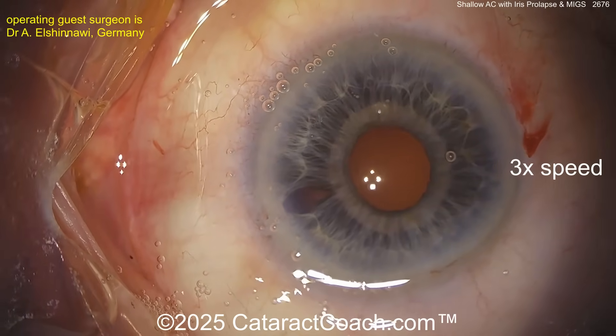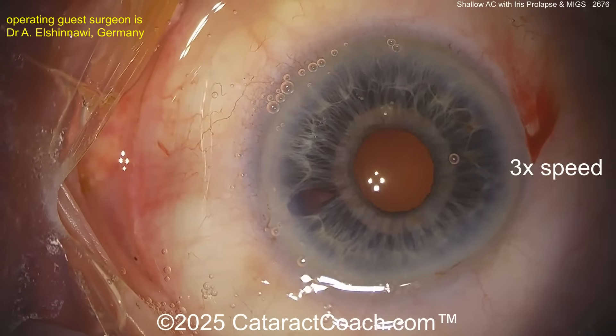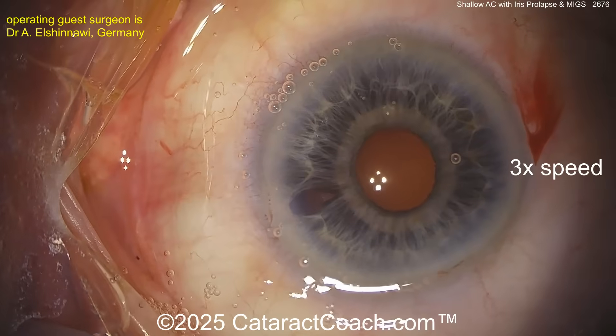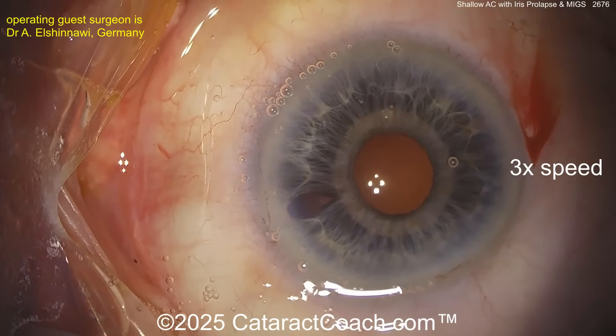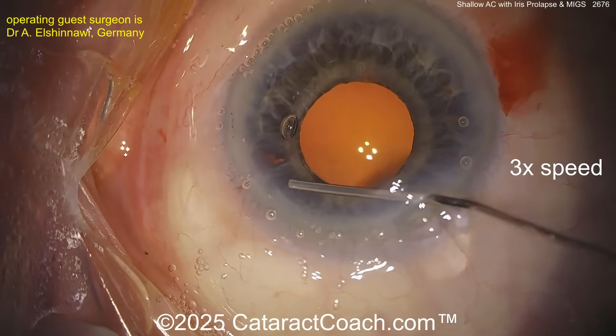Now look at a little bit of an iris defect. This has happened to all of us — I assure you, iris trauma happens. It's unusual but it can happen even to very experienced surgeons because patients have different anatomy; bad protoplasm and tissue response is not identical for everyone.